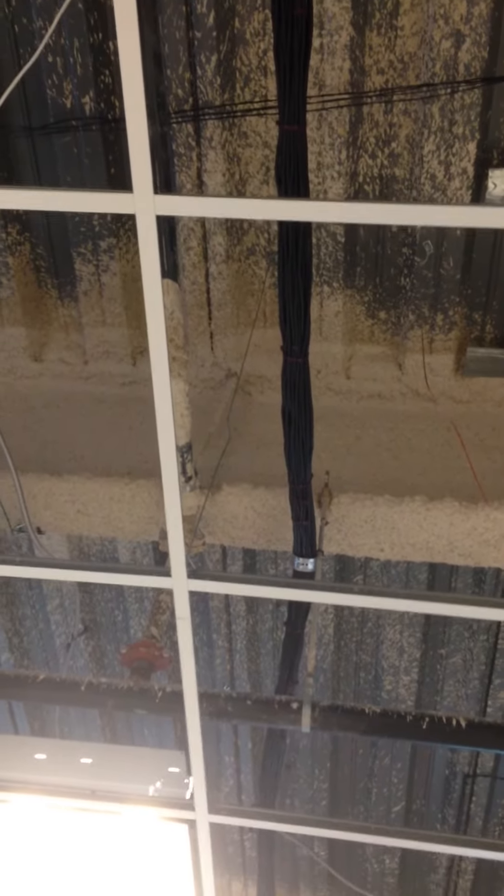Some companies won't use plenum rated cabling, and the inspector sometimes doesn't catch it — but that's something to take into account.